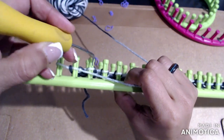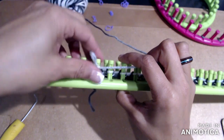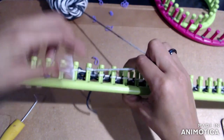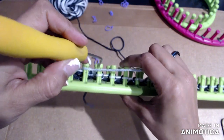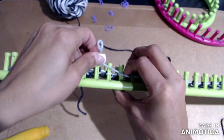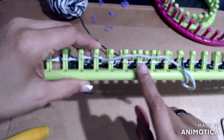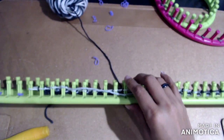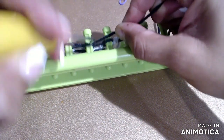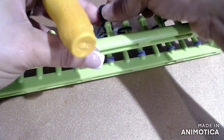Here we're back to this pattern where we take it off and put the loop on, doing this all the way to the other end. Back at the end — same thing — wrap that last one so you have two, then continue wrapping all the way down.